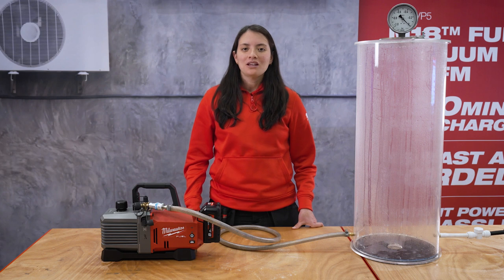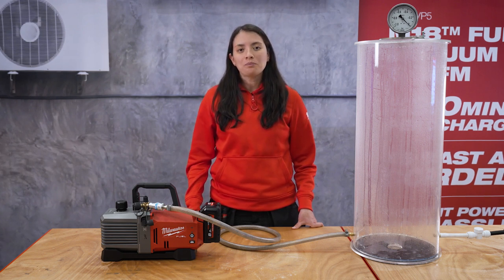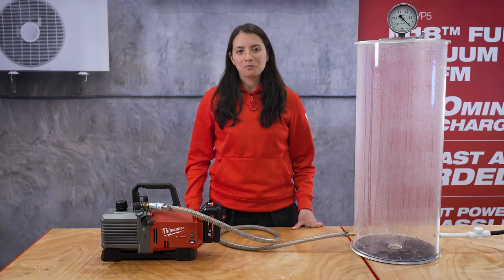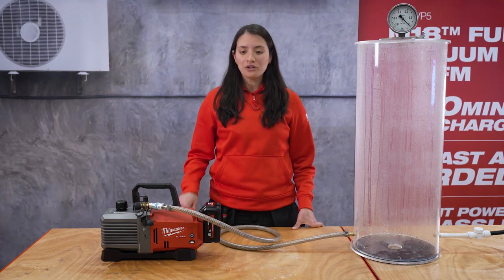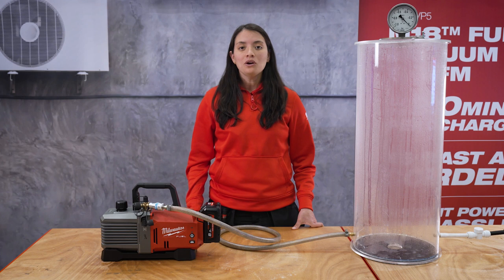Now let's move to power. One thing users were hesitant about was whether with our vacuum pump it would take them longer to vacuum a system than with their corded pumps. To address this, we developed a powerful tool on our M18 Fuel platform, and now we can say that our pump is as fast as any corded pump in the market.